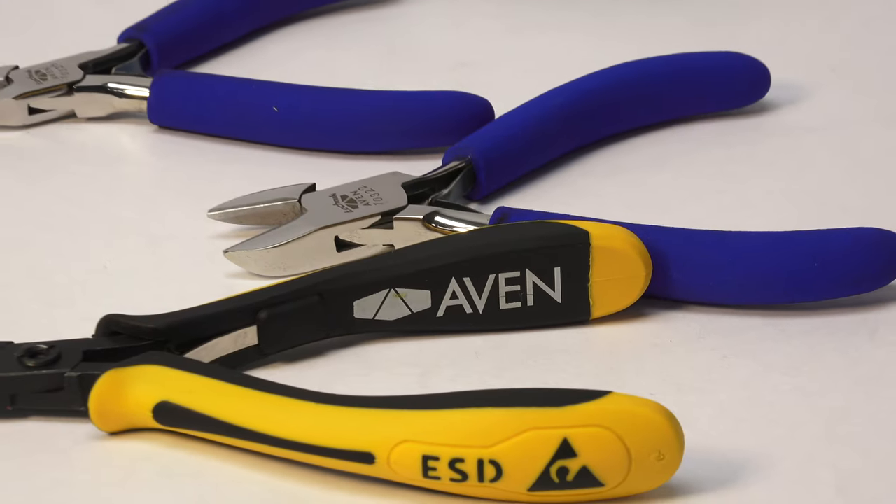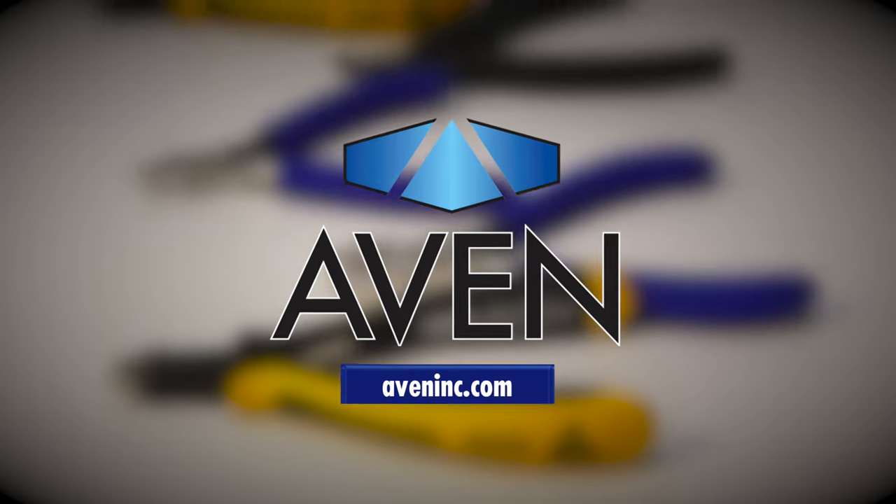To learn more about Avon's high-performance hand tools, please visit avonink.com.